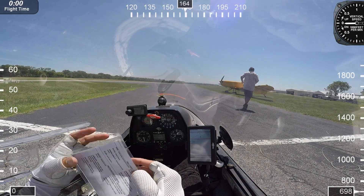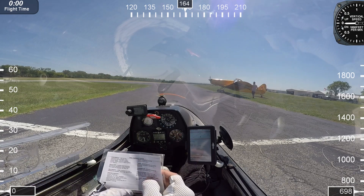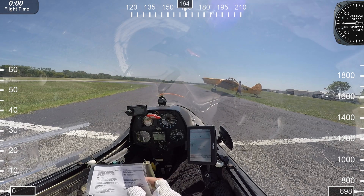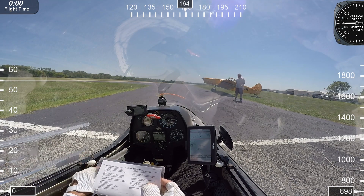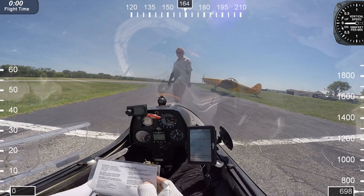Let's prepare for takeoff. Checklist: controls, pre-3, radio on 123.3, altimeter set at 660, no flaps, trim is set, air brakes open — close, lock — brake feels good.